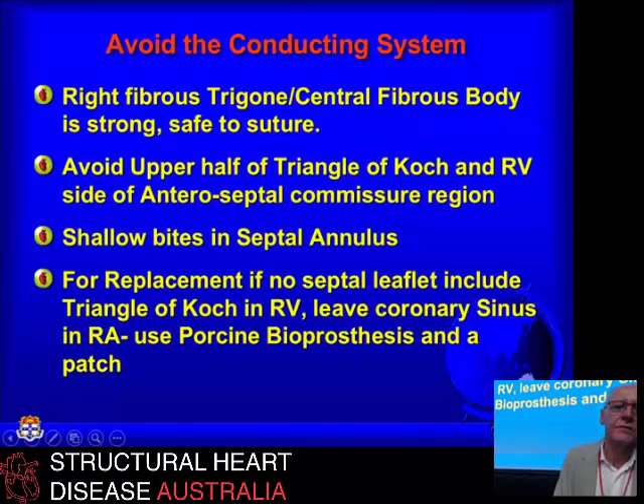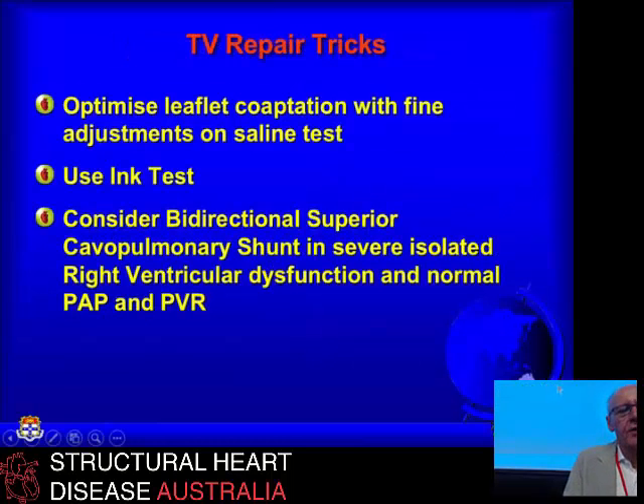You've got to avoid the conducting system with the tricuspid valve. The right fibrous trigone or central fibrous body, which roughly corresponds to the anteroseptal commissure, is a strong place to put stitches because it's not part of the conducting system. The His bundle is immediately behind it. If you avoid the upper half of the triangle of Koch and the right ventricular side of the anteroseptal commissure, you can stay away from the conducting system. When the septal leaflet is gone completely, you've got to have something to attach things to — especially for valve replacement. So for replacement with no septal leaflet tissue, I incorporate the triangle of Koch inside the right ventricle, leaving the coronary sinus on the right atrial side, and use a bioprosthesis supplemented with a patch to cover over the area of the triangle of Koch.